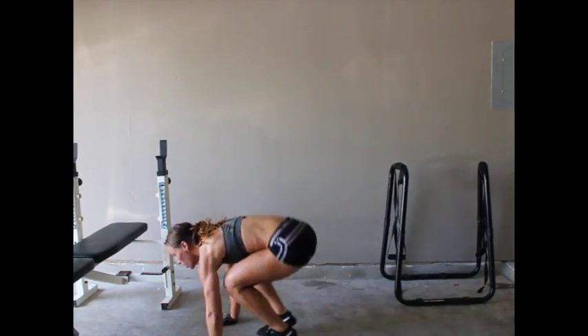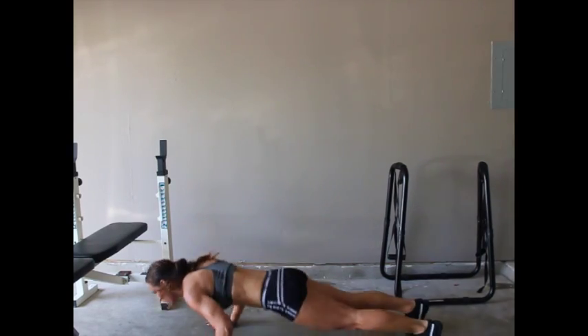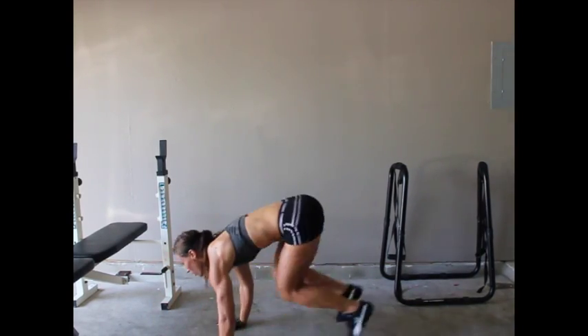The final exercise is going to be 25 burpees. You know you've got it in you, so just finish it out strong. Love you guys.